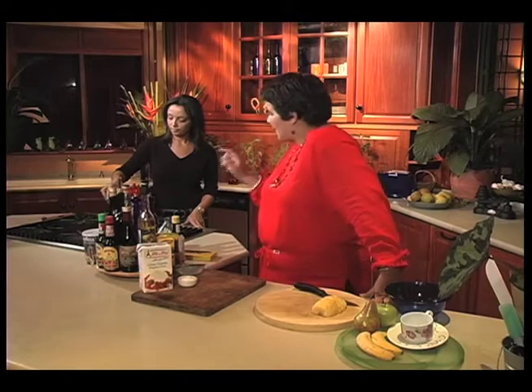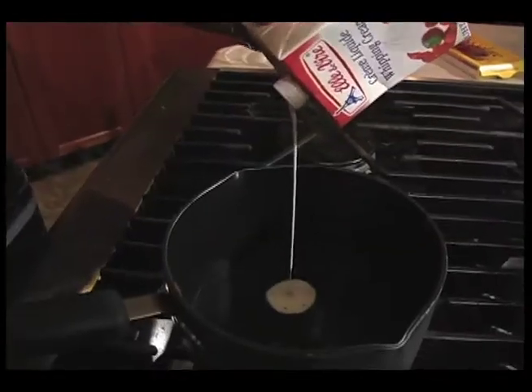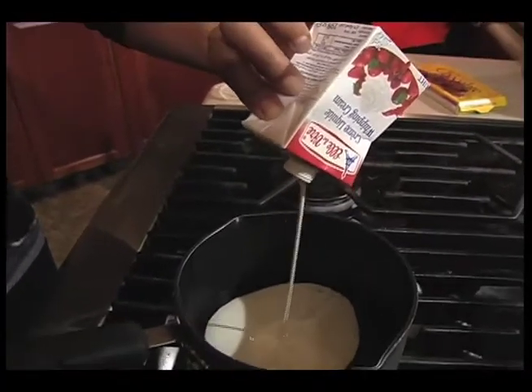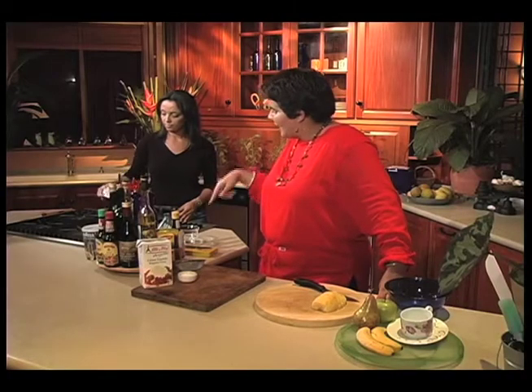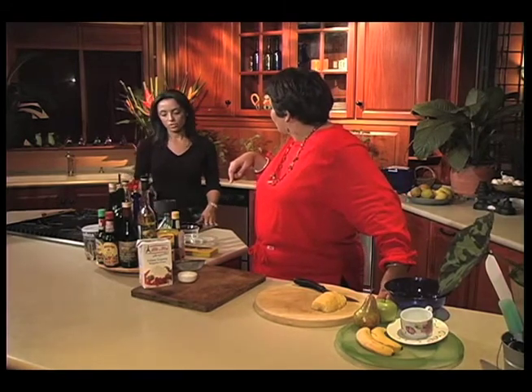We're just going to prepare our chocolate fondue and Desiree is going to do that. She's got a third of a cup of corn syrup, a quarter of a cup of cream, and about 140 grams of bittersweet chocolate. You're going to heat up the corn syrup and the cream together, then take it off the heat and add the chocolate.